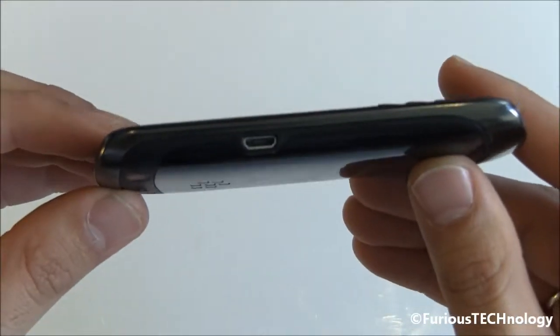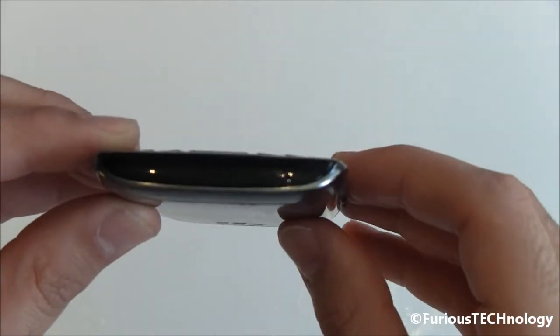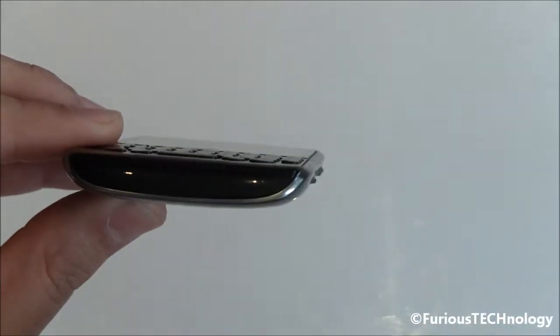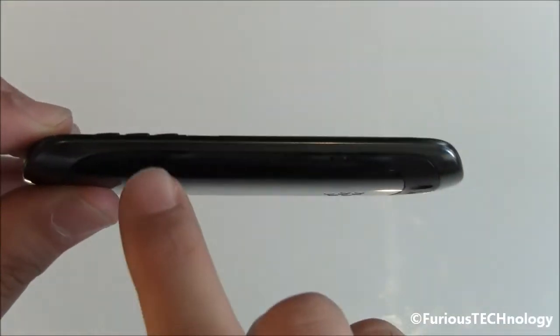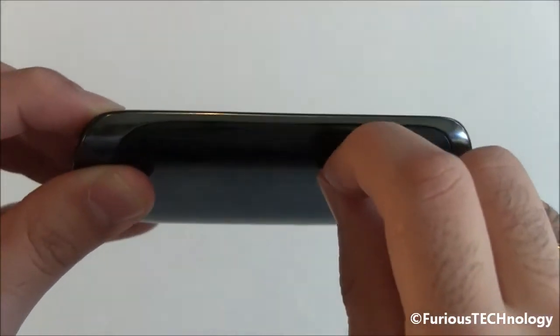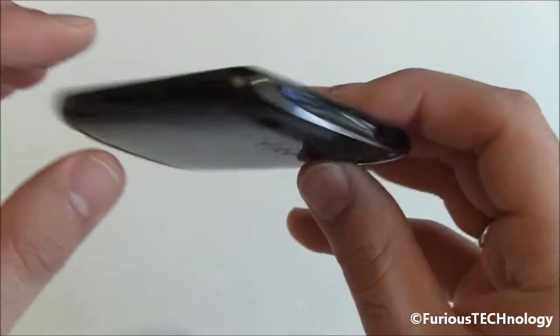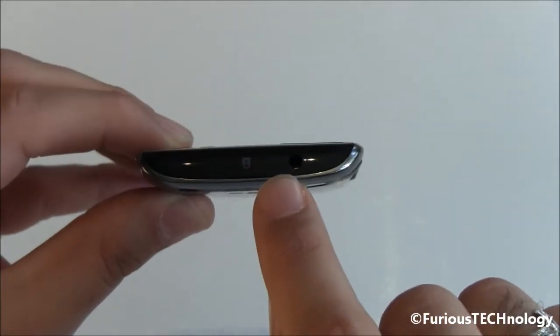On the side we've got the USB jack on the bottom and a speaker so you can receive a voice call. On the side we've got the camera button and a little latch which will take off the back cover. On the top we've got a lock button and your 3.5 millimeter headphone jack.